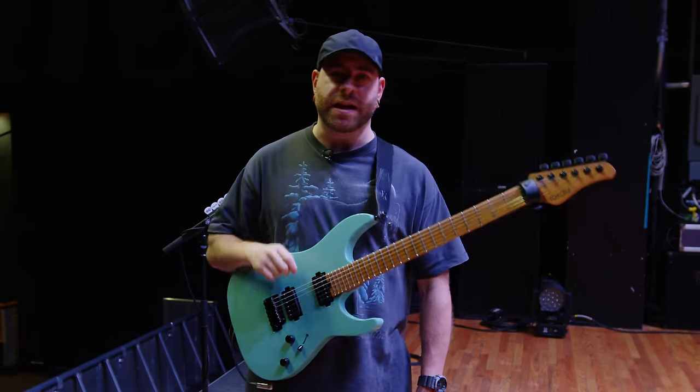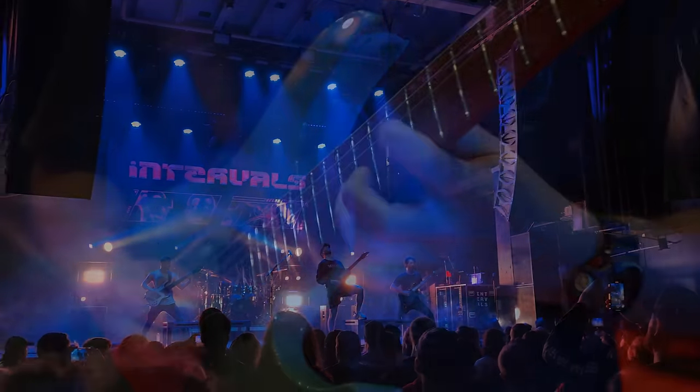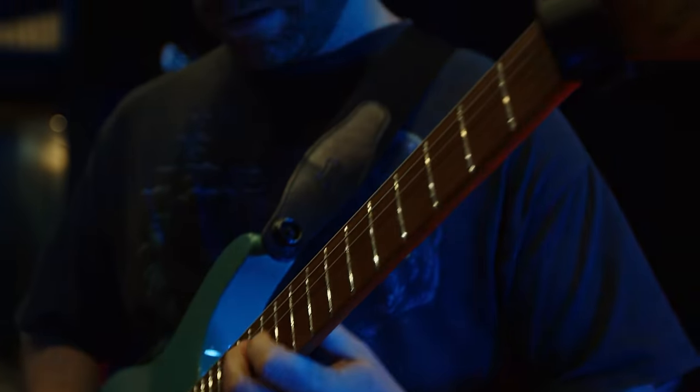What's up, people of the internet? It's Aaron, AKA Intervals. I'm here at the Masquerade in Heaven, in Atlanta, for a nearly sold out show on our spring tour with Hail the Sun.